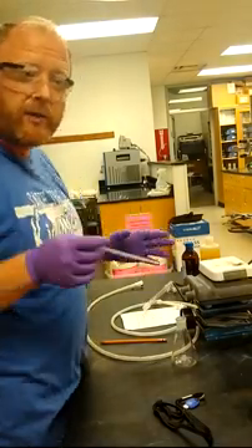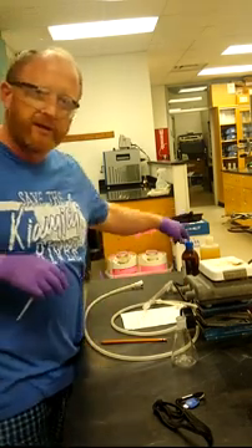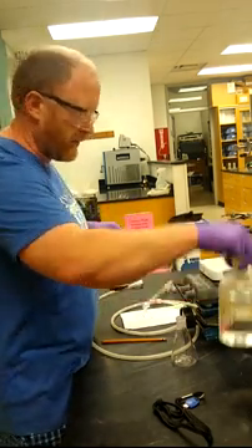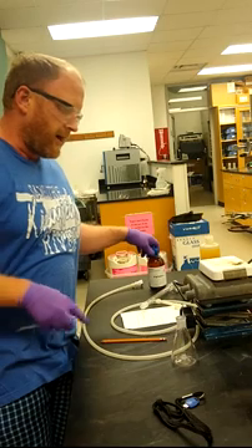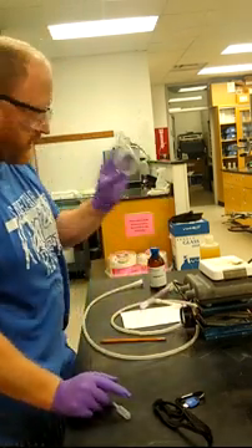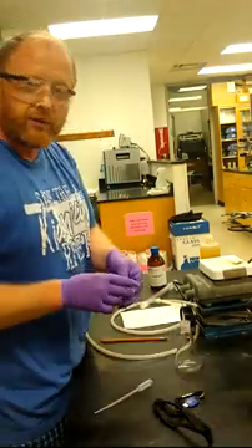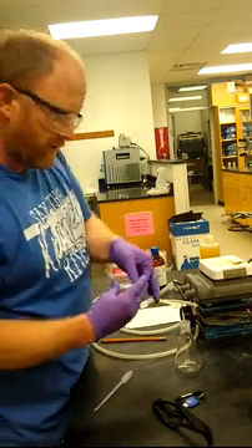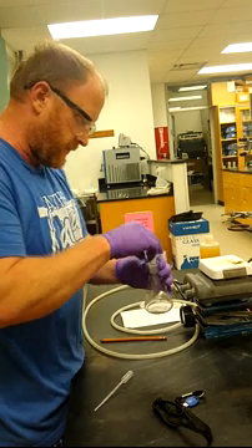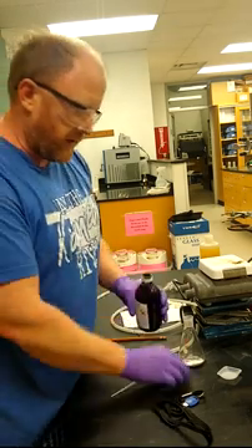For today's lab for the synthesis of aspirin, we're starting with salicylic acid and also using acetic anhydride and concentrated phosphoric acid. The procedure has you using a 100 ml conical flask and 2 grams of salicylic acid. I've already got that pre-measured, so we're just going to add that to the flask, and we're measuring out acetic anhydride.